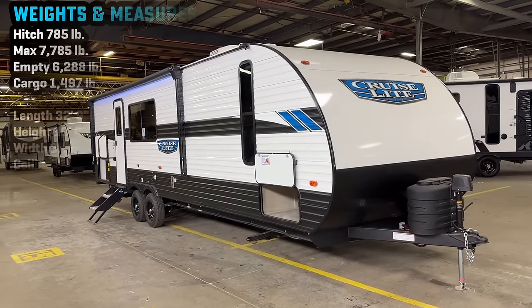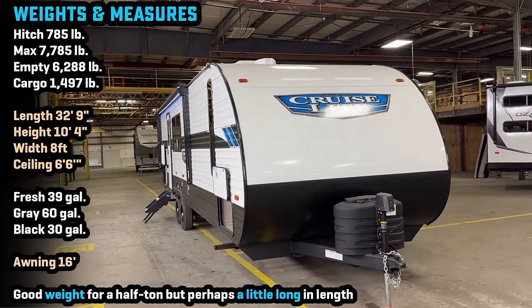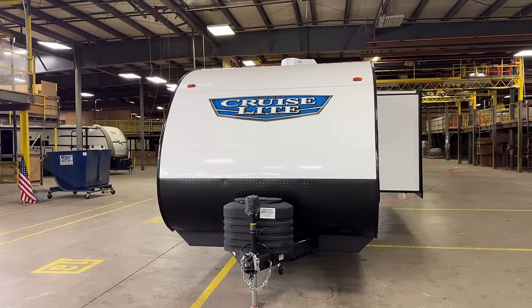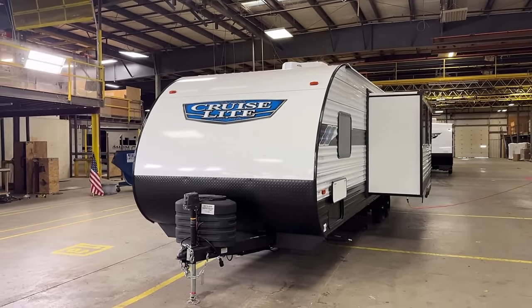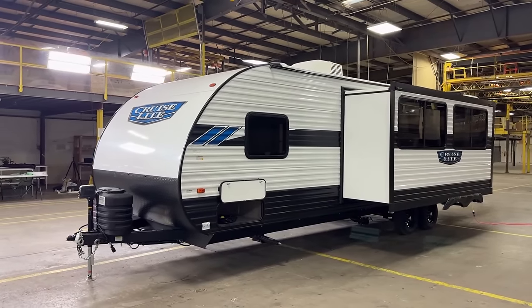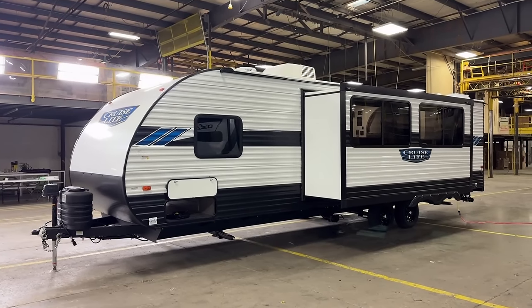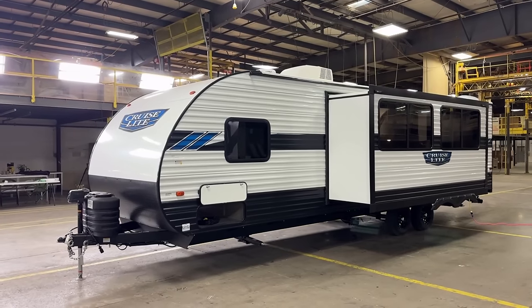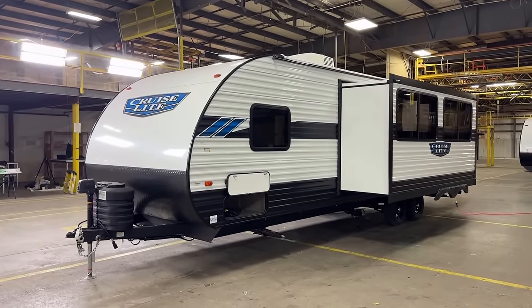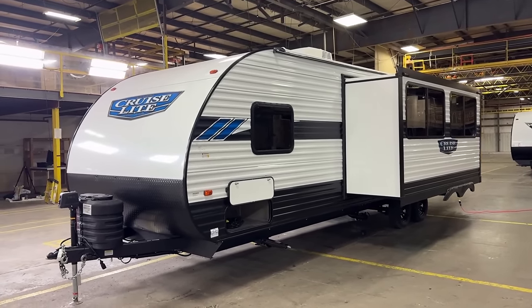When it comes to towing, I think there are a lot of qualities here that will generally lend toward half-ton towability. It is between 32 and 33 feet long tip-to-tail, tongue-to-bumper — that is starting to push the length where a lot of people say 'I don't want much more than that.' The weight category comes in fully max-loaded under 8,000 pounds, which fits within the realm of a lot of half-tons. It really depends on your personal comfort levels and where you're taking it in terms of which vehicle will match up most appropriately.